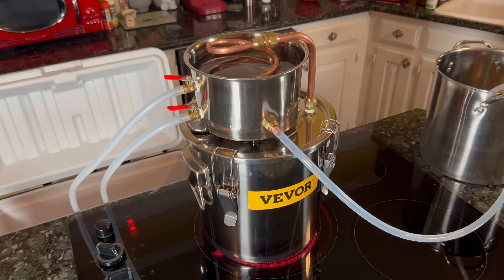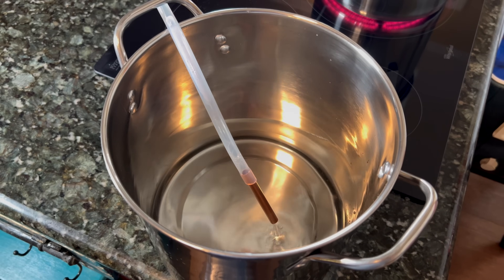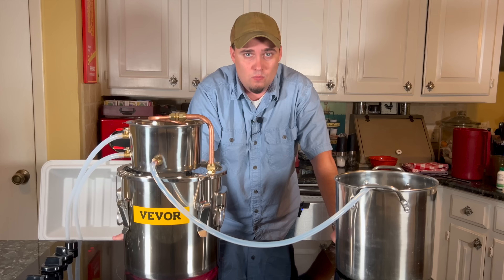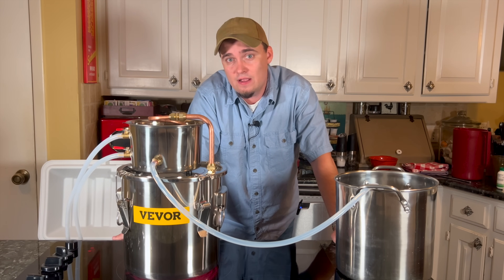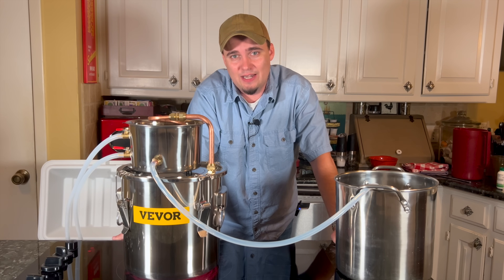So at the end of the day, being able to distill water is a useful thing to have in your prepper toolkit. Like all the other water purification methods, it does have its positives and negatives, but in some situations it may be the only thing that'll work. Once again, I'd like to thank Vever for sending us one of their stills to take a look at today. If you want to check it out or anything else they have, be sure to use the link in the description below. Thank y'all for stopping by.